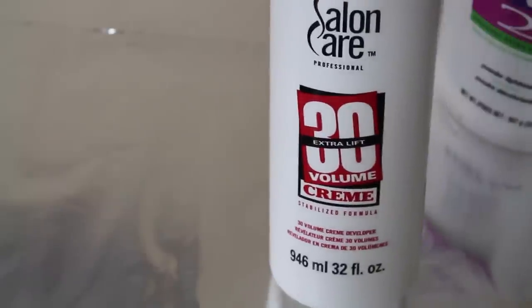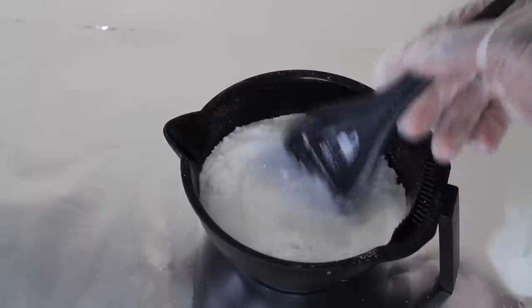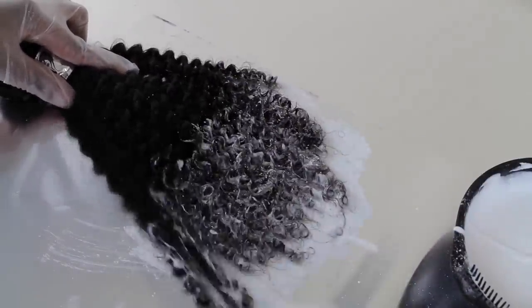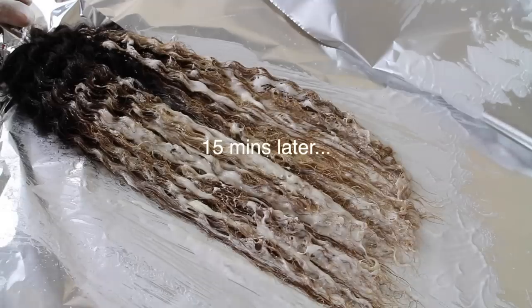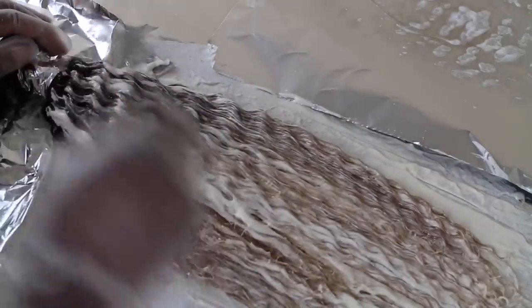Before I made the wig — and this is a wig as usual — I ombred the hair. I used 30 volume developer along with some powder bleach, mixed it up, and applied it to the ends of the hair. I left it on for a few minutes, then went back in to take the bleach and developer mixture up a little bit to create more of a transition.